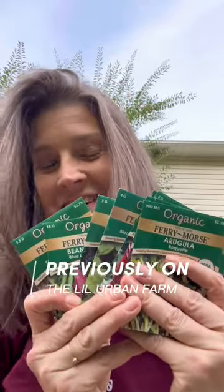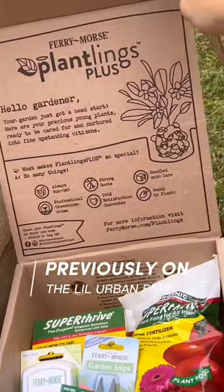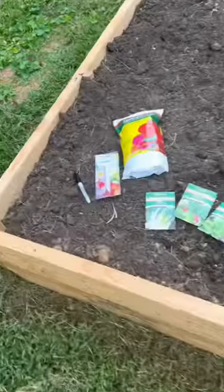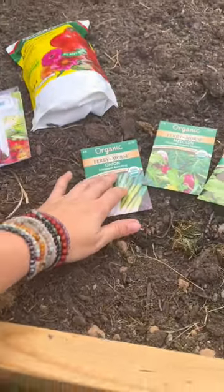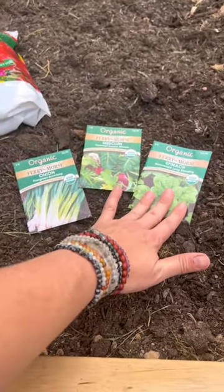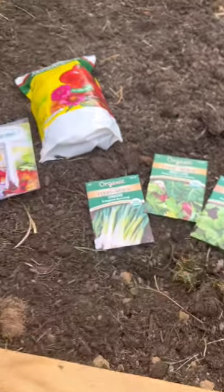We're going to plant some seeds from Fairy Morse — this is an entire box for fall gardening. We're going to do some of these evergreen bunching onions, mesclun gourmet mix for greens, and some Bloomsdale long-standing spinach.